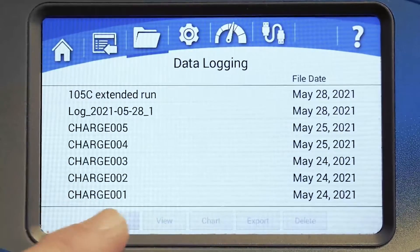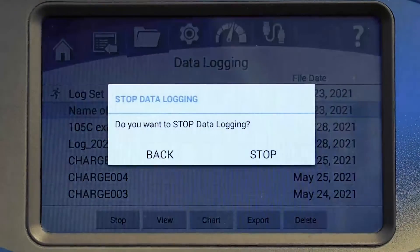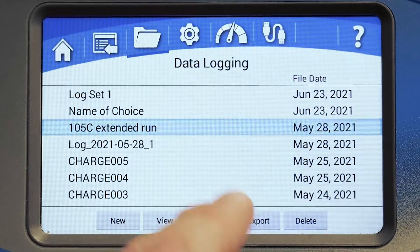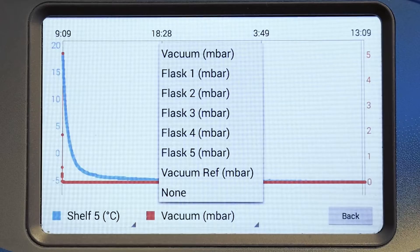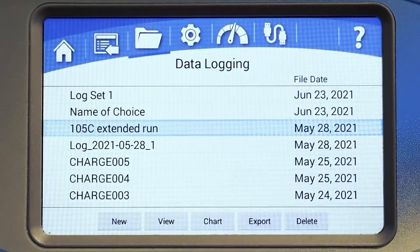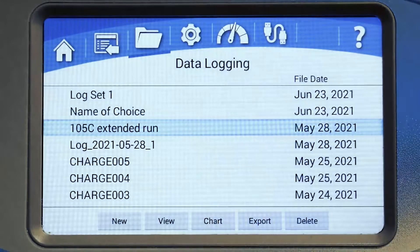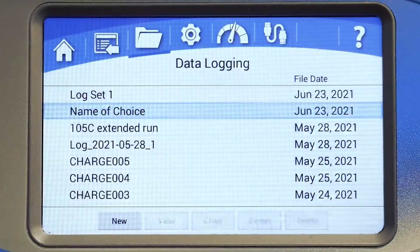On the data logging screen, use the new button to start logging your freeze dry run data. You can stop logging data at any time. Use data view to review a saved data log. You can chart data from one temperature sensor and one vacuum sensor at a time. You can export data to a USB drive or to a computer via the ethernet port. Files can be exported in CSV or PDF formats. The file type can be locked or changed at the data logs option under the settings menu, or you can delete any file in the list.